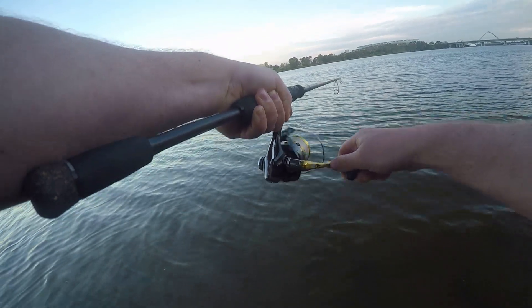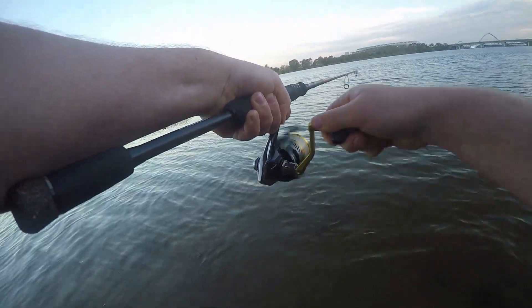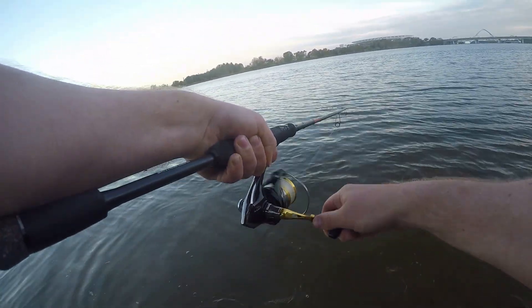It's important to keep your rod tip nice and low. You don't want to lift up and cause a tailor to breach and shake your lure.